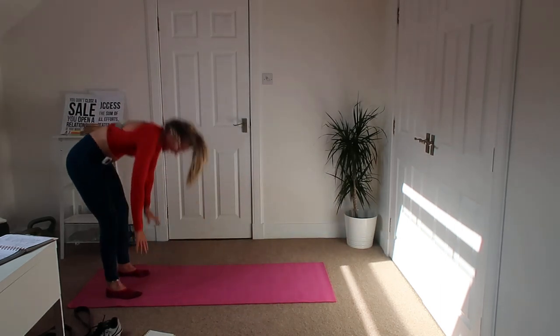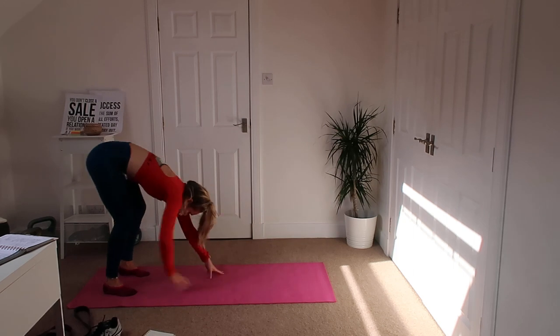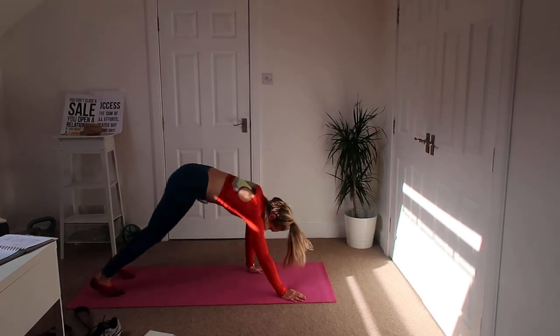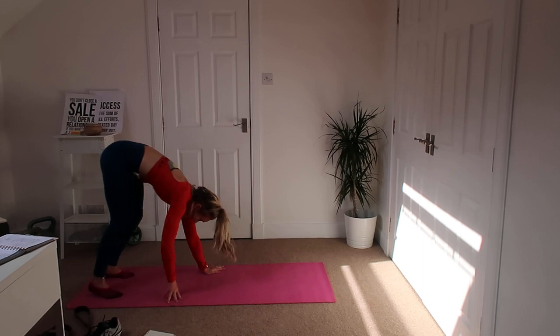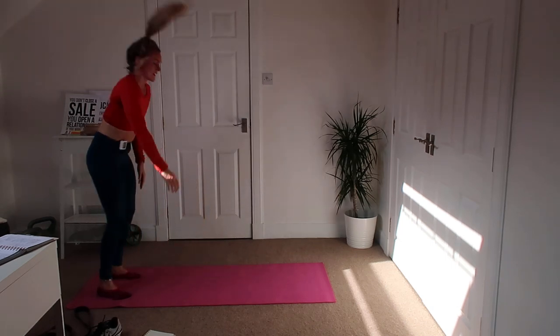Your core will be in bits tomorrow, as will your arms, maybe even your glutes as well. Keep going. Heart's pounding — back down. Good.